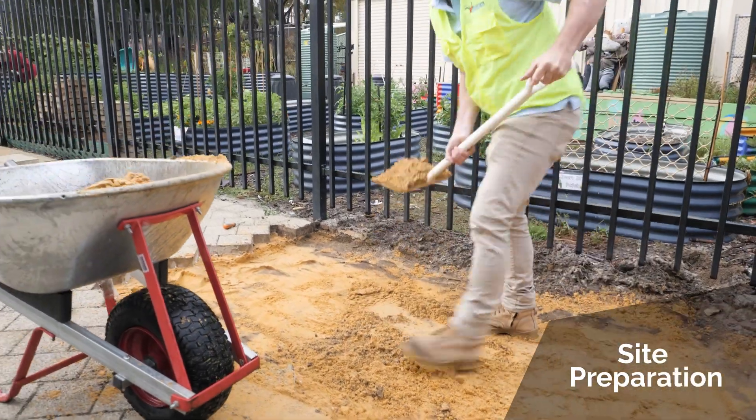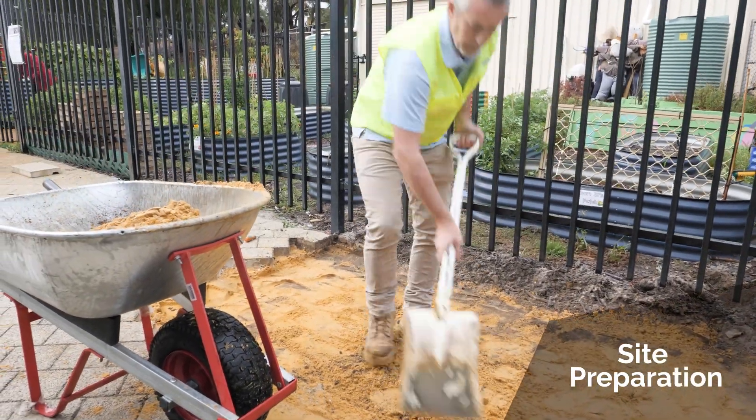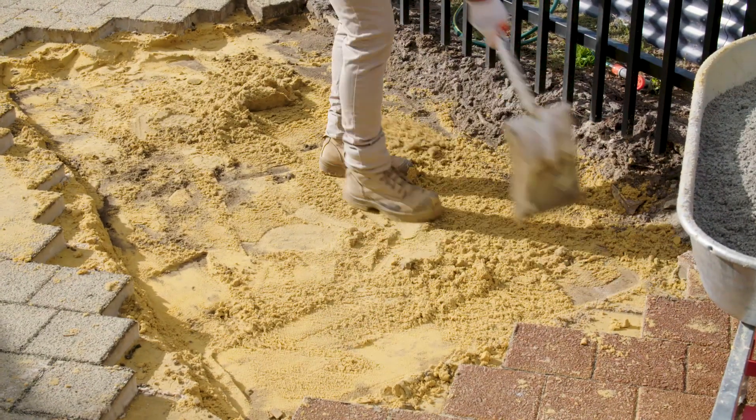Here's our site today — we've had to pull up some paving prior to starting and we've excavated the soil out to 100mm to get our road base in.